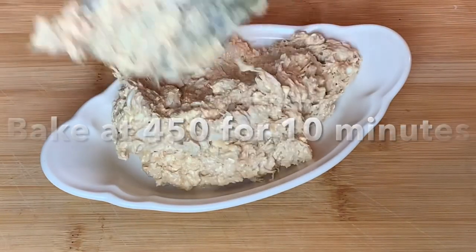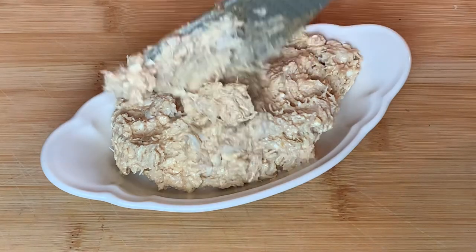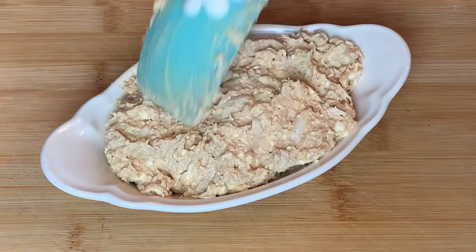I'm gonna put that mixture in a shallow casserole dish. Bake at 450 for 10 minutes.